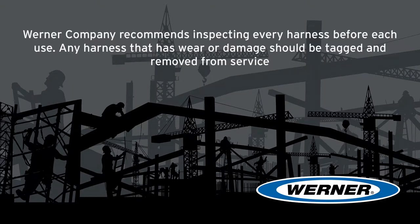Werner Company recommends inspecting every harness before each use. Any harness that has wear or damage should be tagged and removed from service.